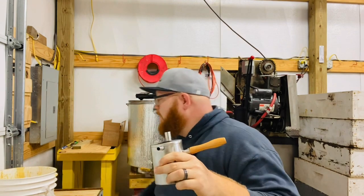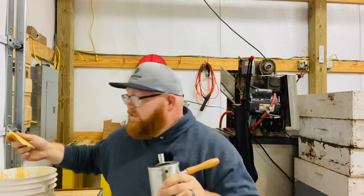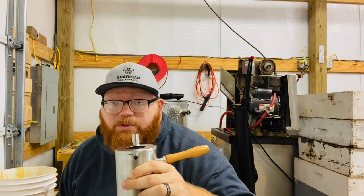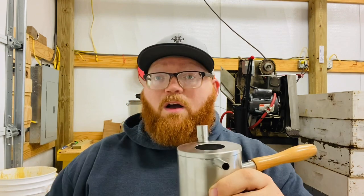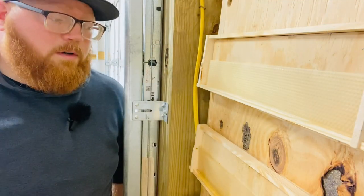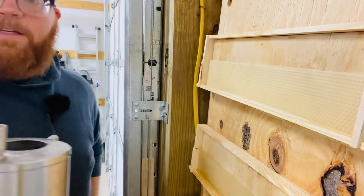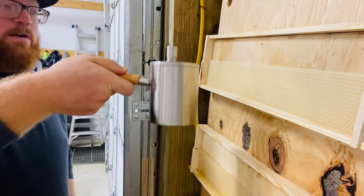So I ordered this and I'm excited to give it a try. I've got a hot plate heating up over there. I have some wax pieces from molding that I'm going to break up and put in this pot, get it to temperature, and come back and test it out for you guys. Alright, the wax is at temperature and we're going to get in here and give it a try.